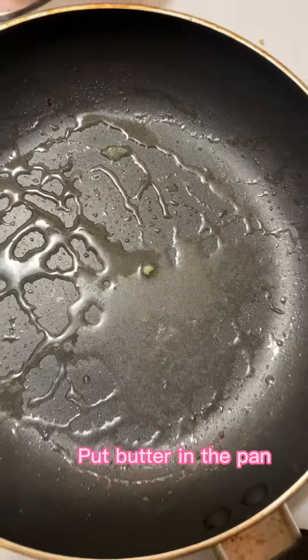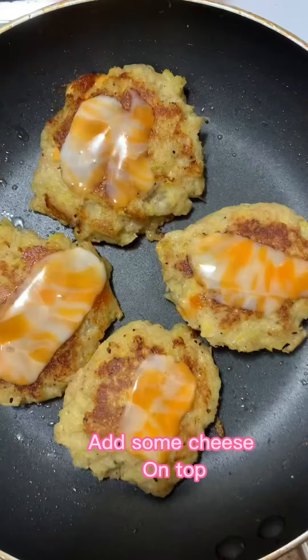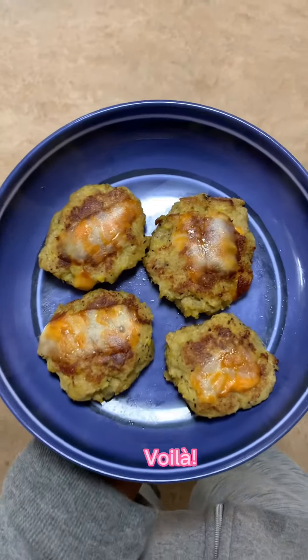In the pan, add some butter, then put the patty in and toast both sides. Add some cheese on top. This is what it's going to look like — it looks amazing.